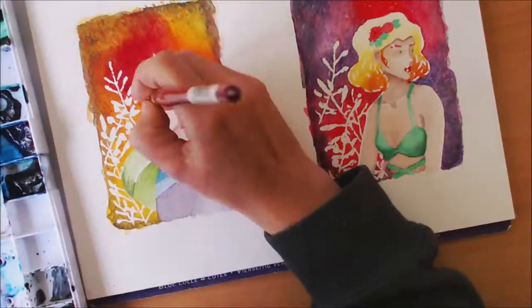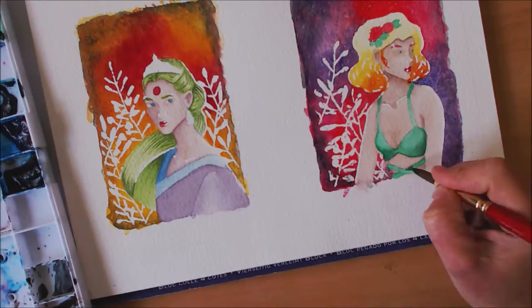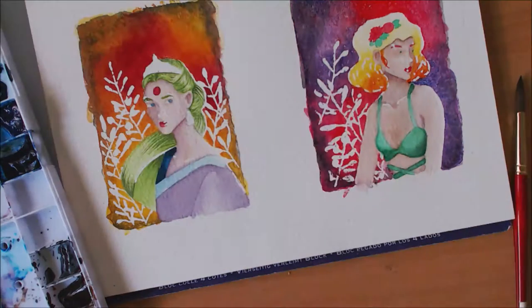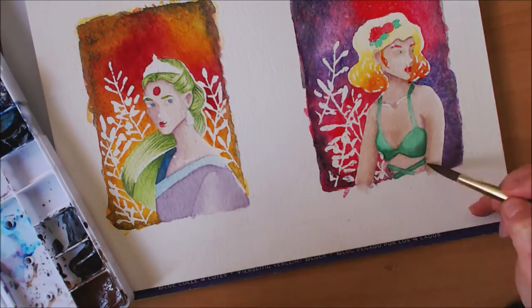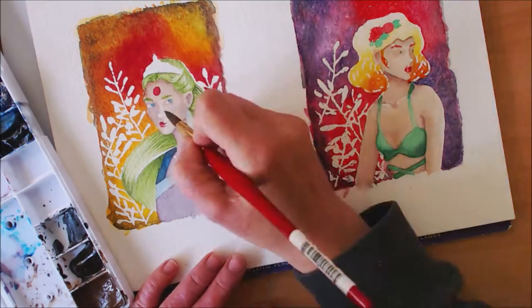I've removed the masking fluid here so I can see a bit better — now I know what I need to fix and what I need to preserve. Apparently I forgot to trim some of the footage out. Sometimes I walk away from my desk without turning off the recording, thinking I'll edit that out, and then forget about it.